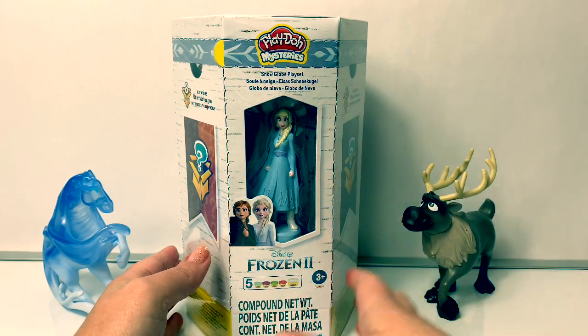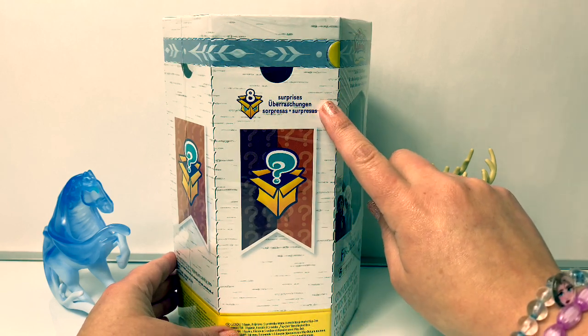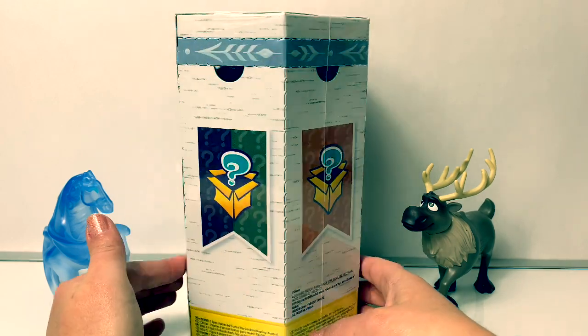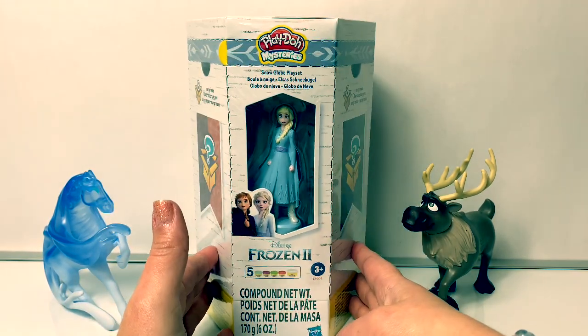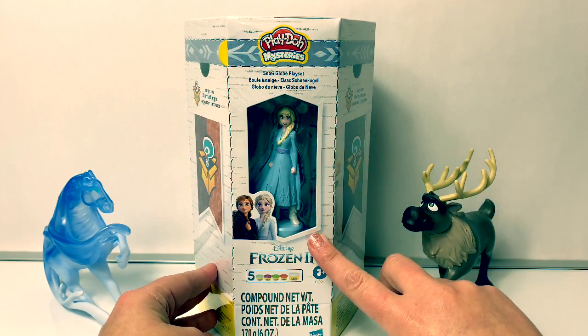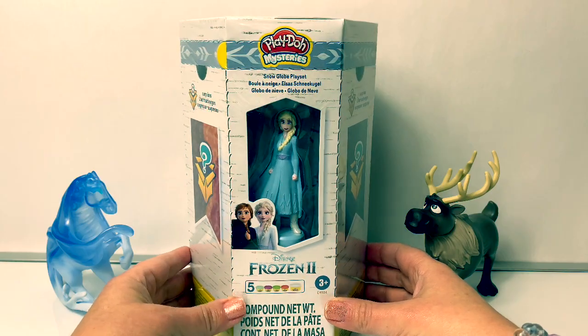Globo de nieve. In this play set it comes with eight surprises — ocho sorpresas. This looks like a really cool box. Wow, and it also comes with Queen Elsa. Now let's open the box and take a closer look at everything that's inside.